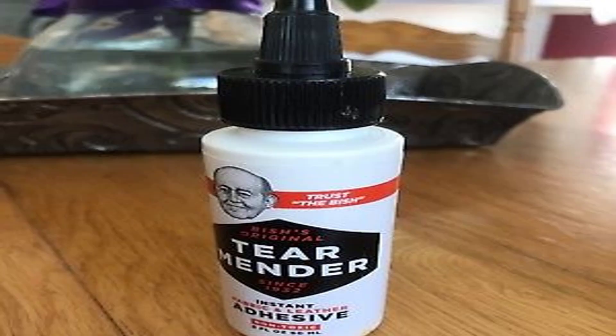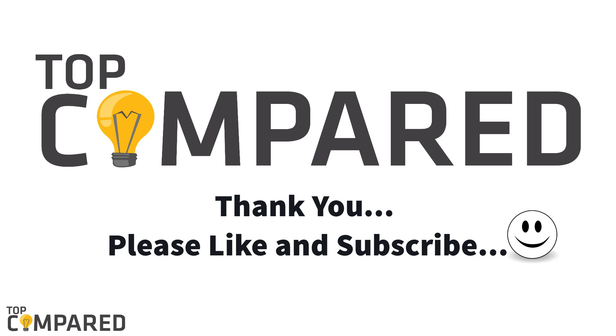After a lot of research, my top choice is the Tear Mender Instant Fabric and Leather Adhesive. The product is a latex-based adhesive offering great strength and forms a bond that does not dissolve in water. I have attached the product links in the description box below. Please like and share the video, and please subscribe to our channel to get more videos. Thank you.